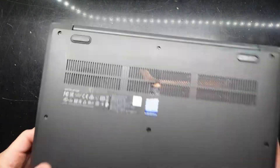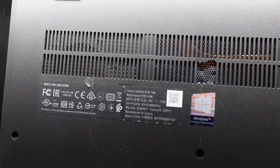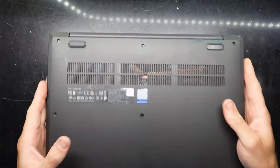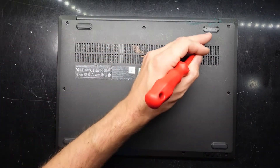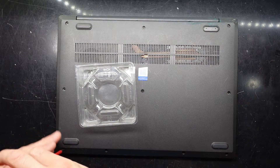G'day, in today's video I'm opening up a Lenovo IdeaPad S145-14IL. This came out in September 2020, so a couple of years ago. As you can see, we're already missing a Phillips head screw here and a rubber foot over here, but I'll get in there with the Phillips head screwdriver.